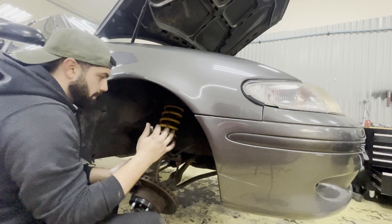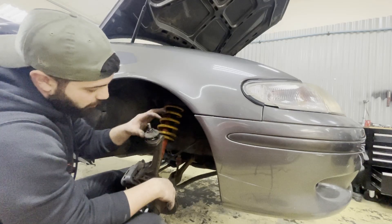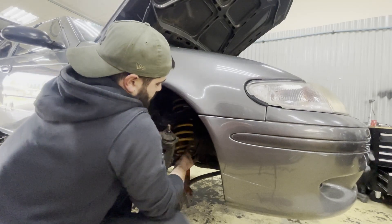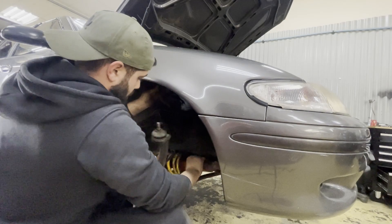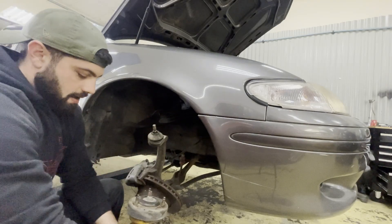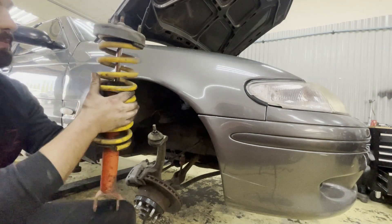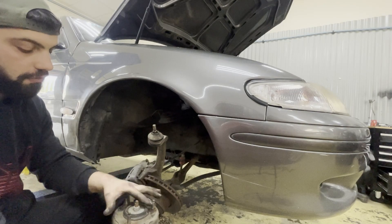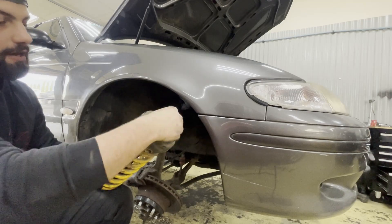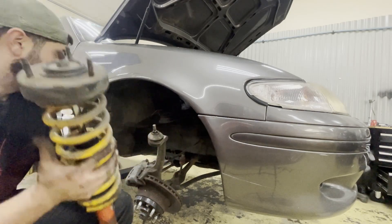I've got the top control arm off. The ball joint here is a bit rough — the boot's going on it but she'll be fine. And there's the strut out. Like I said, one bolt at the bottom to take out from the lower control arm, three bolts up top from the strut tower. I'll get my spring clamps on there and then undo that top bolt to get the spring out of the strut itself.